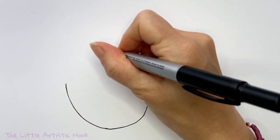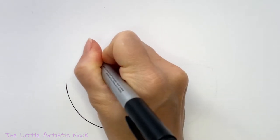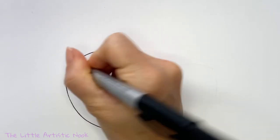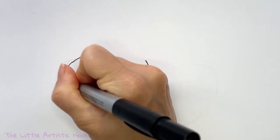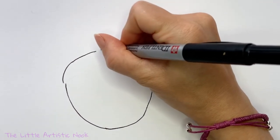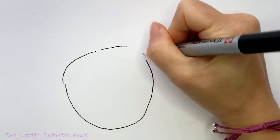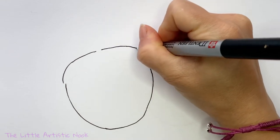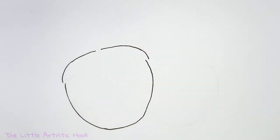Now we can start to draw in the top. Start this line as high as you want your top to be, draw a flat line across the top opening of your U shape, and then bring it down to curve just past the outside edge. Leave just a little space in the center at the top for your stem. If you're using a pencil, you can draw a solid line and erase anything you need to after.